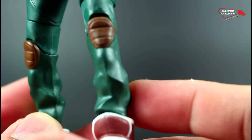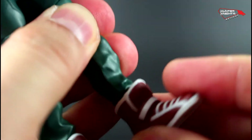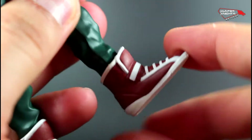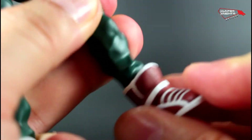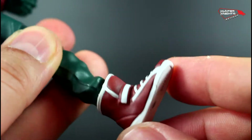Furthermore, the wrinkle lines are perfectly detailed. There is articulation hidden inside his boots — the boots themselves don't articulate externally, but there is articulation hidden inside that you can turn. And as you can see, there's no ankle swivel, just pivot on the thing.